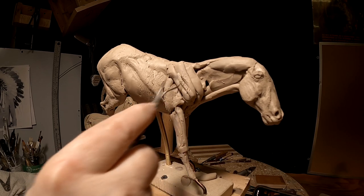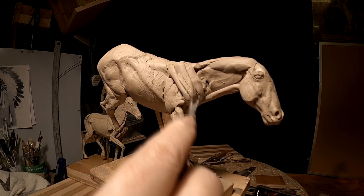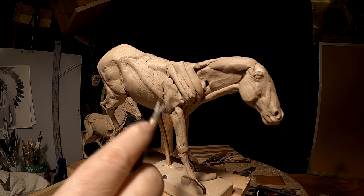I've literally got my camera right in front of my face, and it makes it difficult to work. But I don't know any other way to show what I'm doing without having it right there.